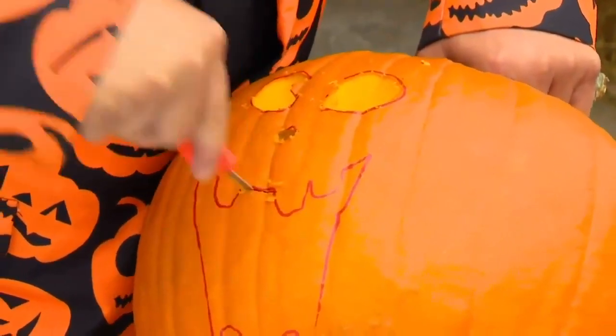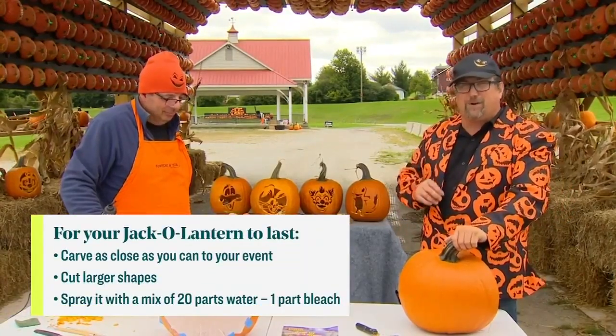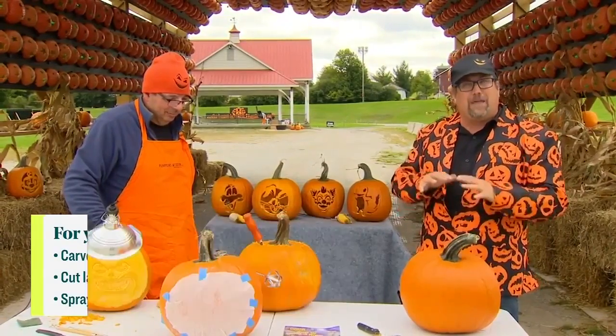If you want it to last longer, use bigger, blockier shapes — triangle noses and that kind of thing. And the other thing we do is use a 20-to-1 mixture of bleach to water and give the pumpkin a little spray every night, and that will keep it from going moldy.